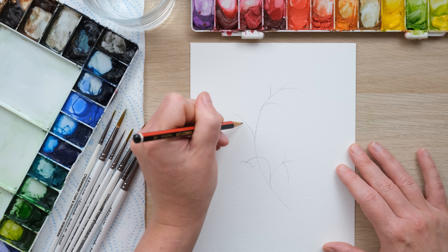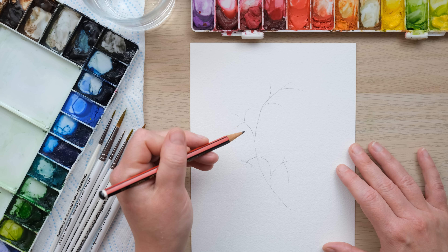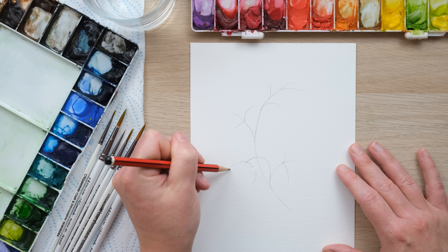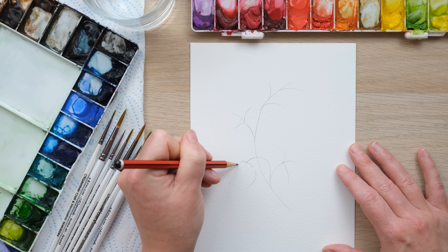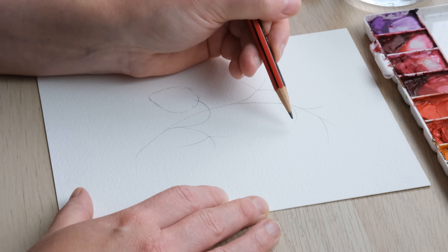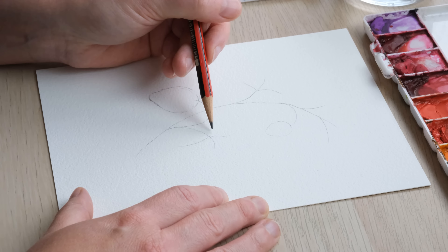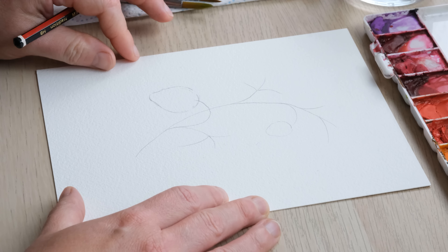A few more leaves there. We don't need to draw in too much of the actual sort of structure. If you want, you could give yourself a rough idea of how big your strawberry is going to be, which will be helpful for the stretch of the leaves. But that's really all we need.